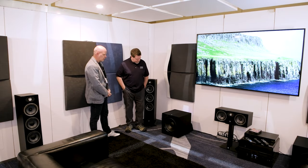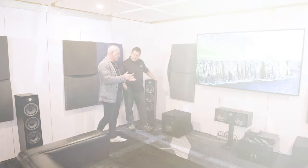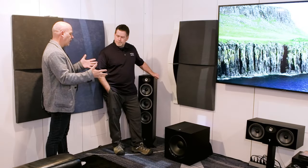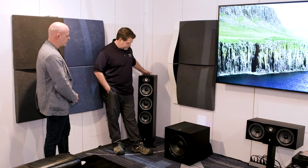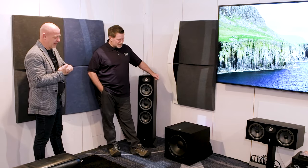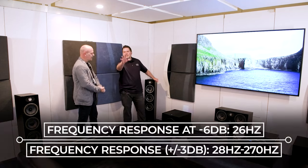The Sub 600P is a 12-inch polyglass subwoofer in a vented enclosure, paired with a 600-watt Class D amplifier. It was developed and engineered to be coherently aligned with the new Tiva line as well as the Vestia line. We'll get the exact frequency extension spec on screen for you.